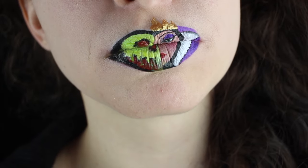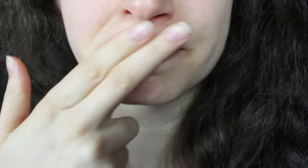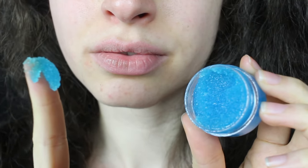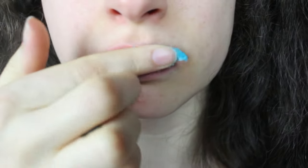Starting off with nothing on my face, I'm going to be prepping my lips. This is important because if you have dry or cracked lips, you won't be able to paint those tiny details later on. I like to use a lip scrub first to get rid of any dead skin, then I wipe it off with a damp paper towel and apply moisturizer.